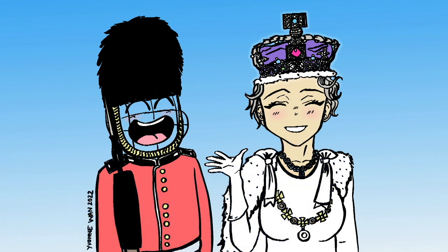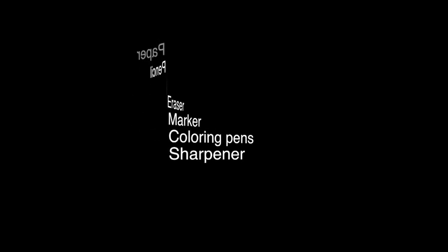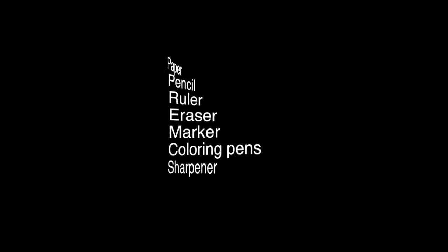The art supplies that you need today include paper, pencil, ruler, eraser, marker, colouring pens and sharpener. So let's get started.